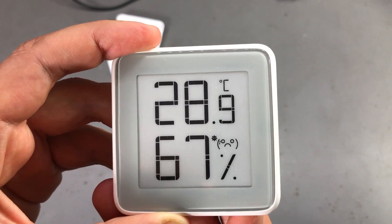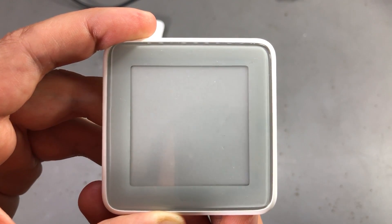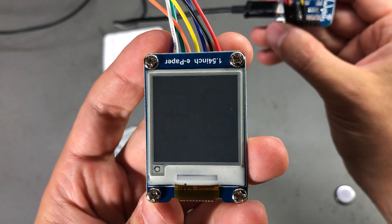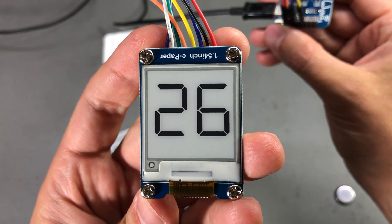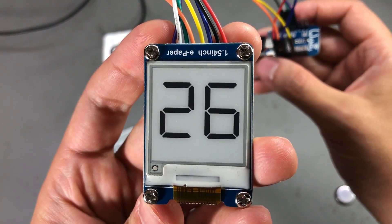What could be even more confusing is that when a full screen refresh happens, the Xiaomi thermometer behaves in a similar fashion by going all black and all white, similar to what a pixel-based ePaper would do when refreshing the entire display surface.